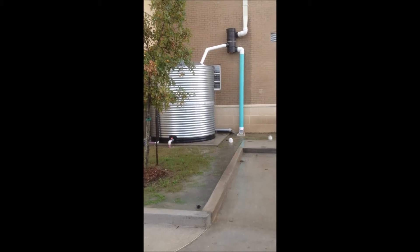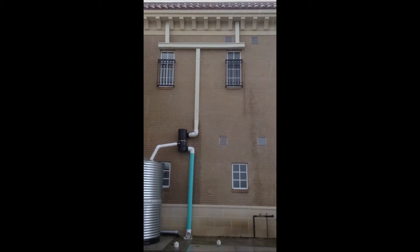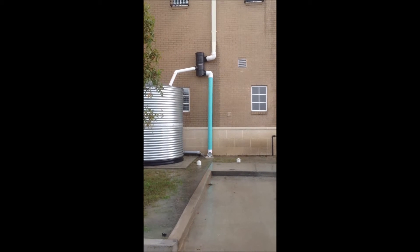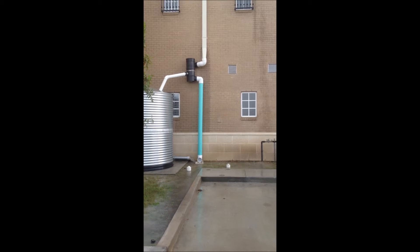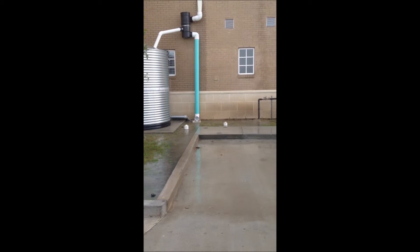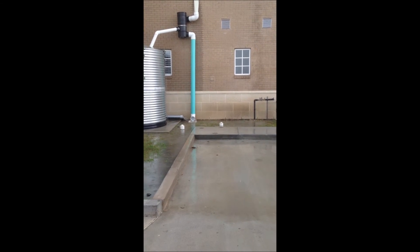Here's another one we have on the side of the building — got the vortex filter. You can see not a lot of water coming out of that 6-inch first flush pipe. All the water is being spun through the vortex, through the stainless steel filter, and into the tank. As you can see, the overflow is working well — the tank is filled up to the top. We just need to put a drain at one of those storm drain stub-outs to keep that area from flooding.